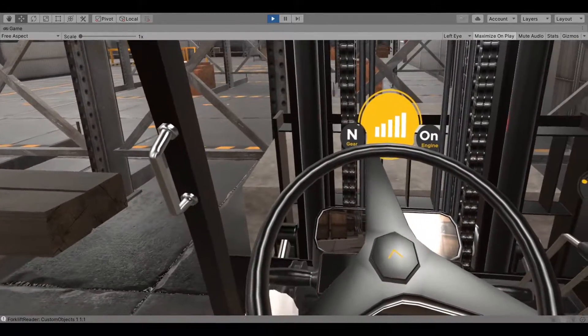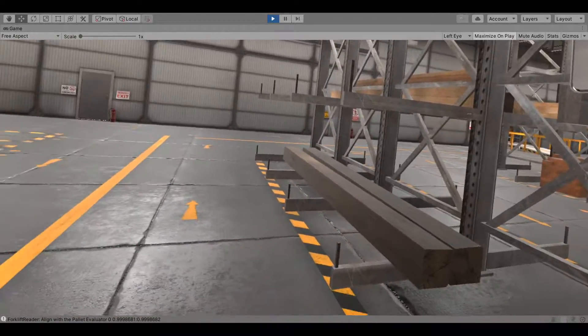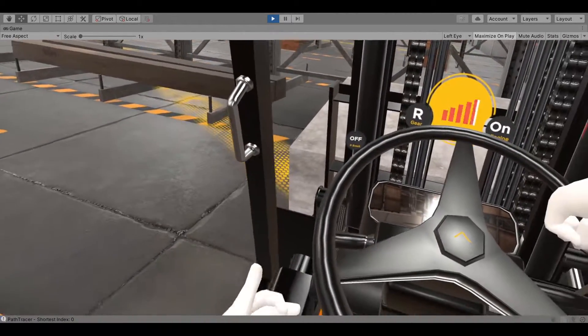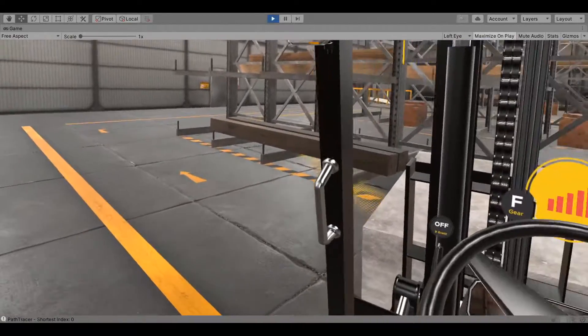Conduct an area inspection. Shift to reverse and release the parking brake. Drive and deliver the pallet to the destination. Follow the floor guides and drive towards the marked destination. Make sure to come to a complete stop before changing directions, and pay attention to floor direction signs.